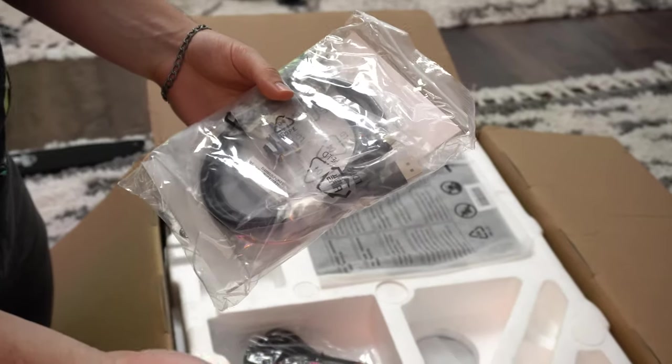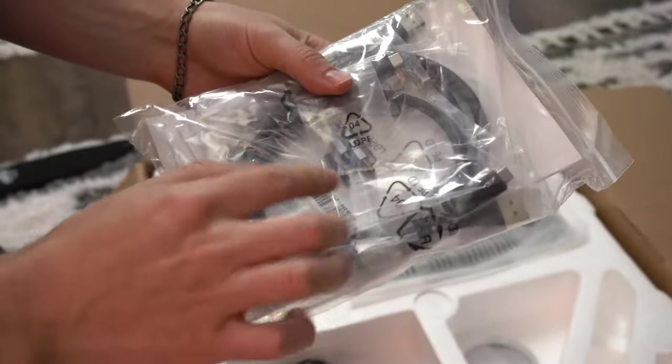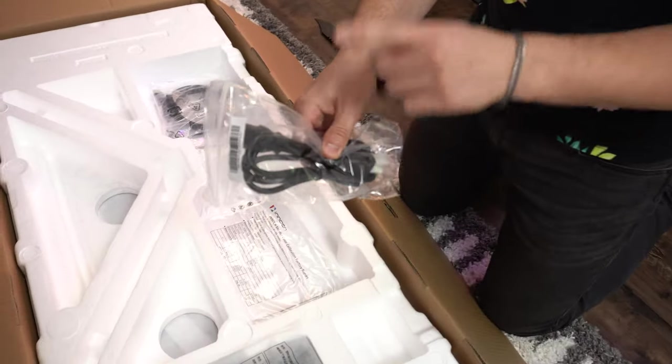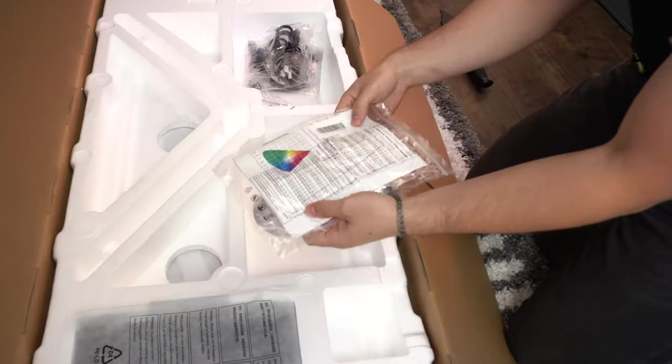We've got a USB-C cable — which means it has a USB-C port — a DisplayPort cable, some standoffs for a VESA mount, and a user manual. We also have the power cable, and this is the first good thing: internal power supply. If you want a longer cable, you can just buy one — they're super cheap to replace. Internal power supply is awesome, especially for cable management.